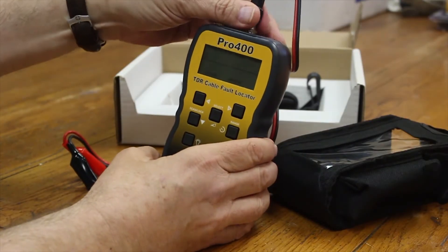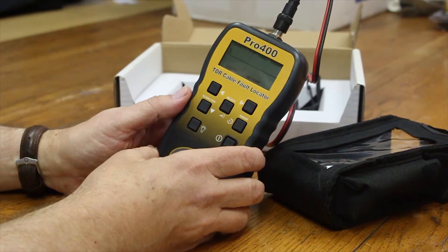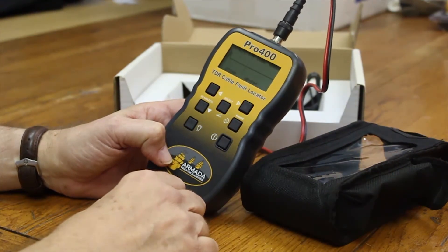It's water and dust resistant, uses four AA batteries, and is pretty easy to maintain. It comes in this carry case — as you can see, it can be used in the case if you want to, or you can use it just to store.